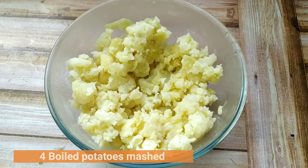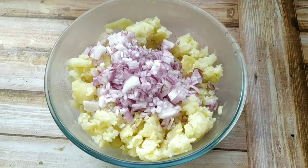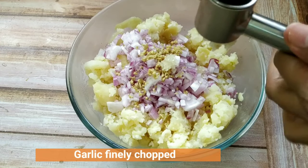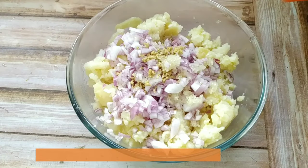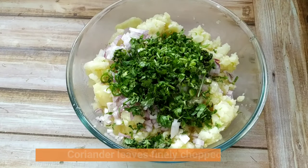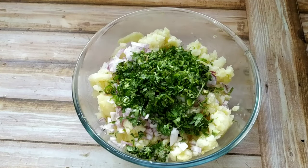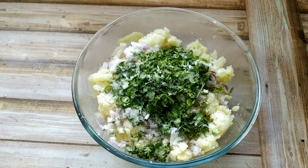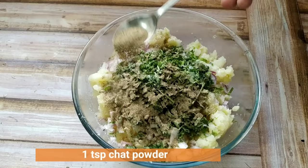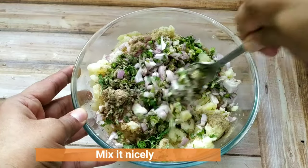First of all we will need 4 boiled potatoes mashed. I will refrigerate it for 2 hours so that it becomes hard. Then I will add 1 small chopped onion, finely chopped ginger, finely chopped garlic — here I am using a garlic crusher. Then I am adding 2 green chillies finely chopped, coriander leaves finely chopped, juice of half a lemon, salt as per taste, 1 tsp black pepper powder, and 1 tsp chaat powder. After adding all these we will mix it very nicely — here I am using a fork to mix it.